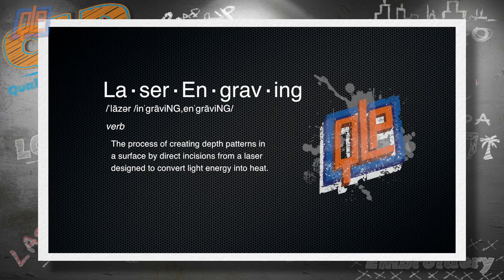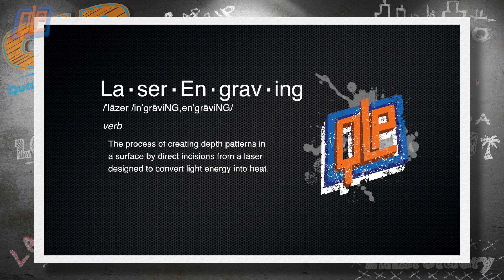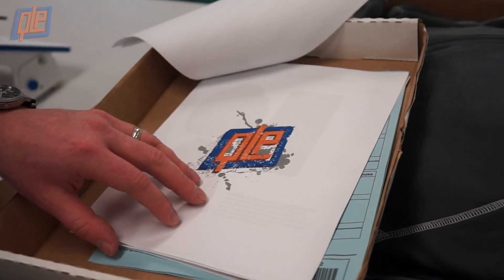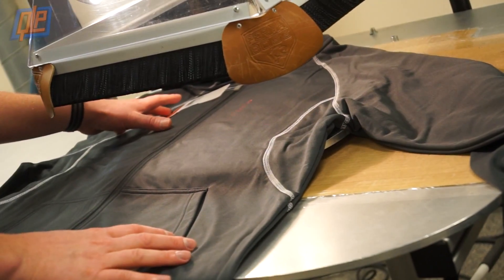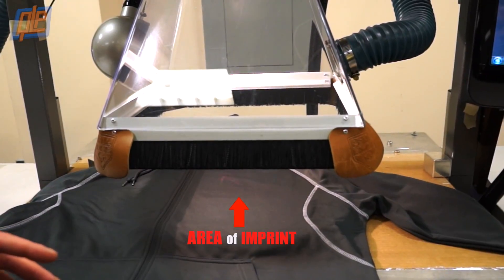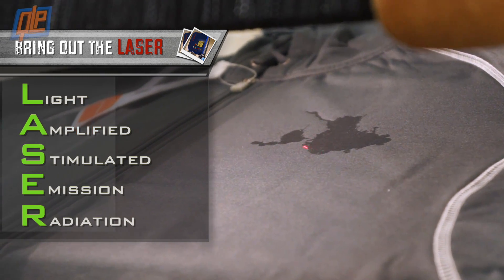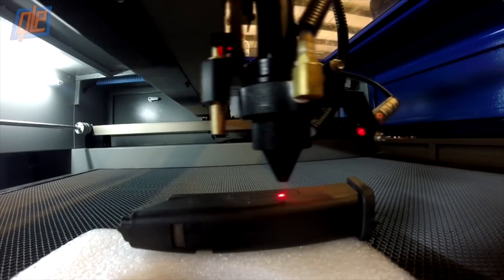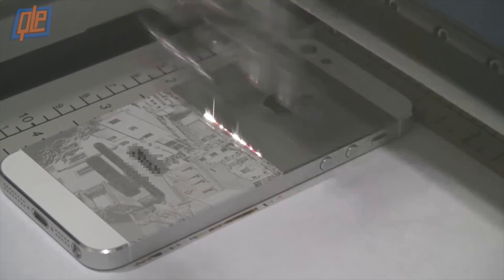Laser engraving is the process of creating depth patterns in a surface by direct incisions from a laser designed to convert light energy into heat. It all starts with your custom artwork, which is programmed into the engraving machine's specialized software. A technician places your item under the laser and calibrates the laser temperature and area of imprint. Keep in mind that the word laser is an acronym — it stands for Light Amplified by the Stimulated Emission of Radiation. When the laser is fired up, it converts light energy into heat and directs that onto the item.